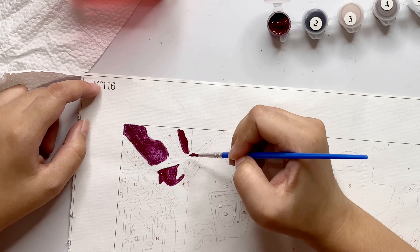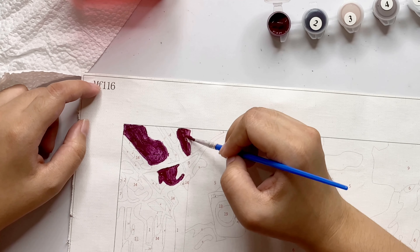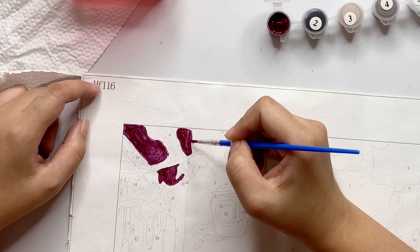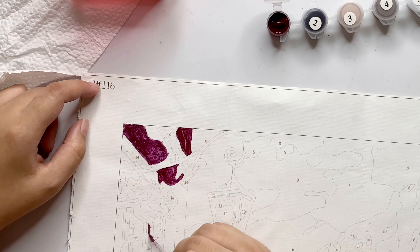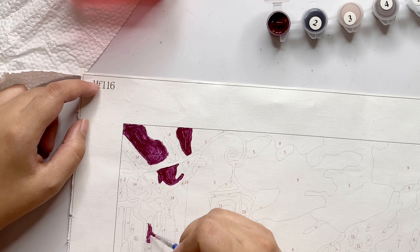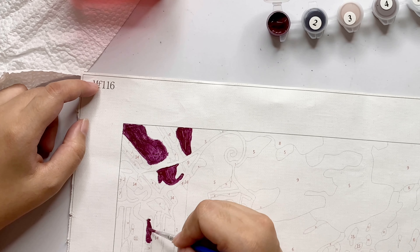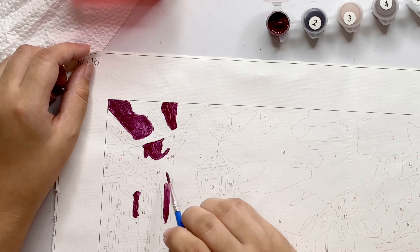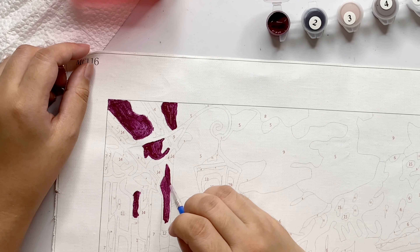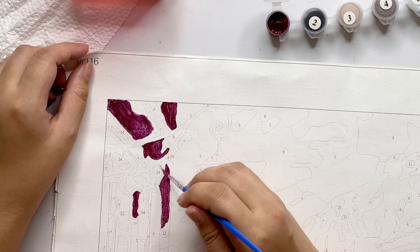Another tip is taking pictures of the blank canvas first if there's no guide included. That came in useful because when I'm painting on a particular spot and I accidentally paint over the number on the spot beside it — because they're both too tiny — I have to check on the pictures I took to see what number it is. That's a useful tip.